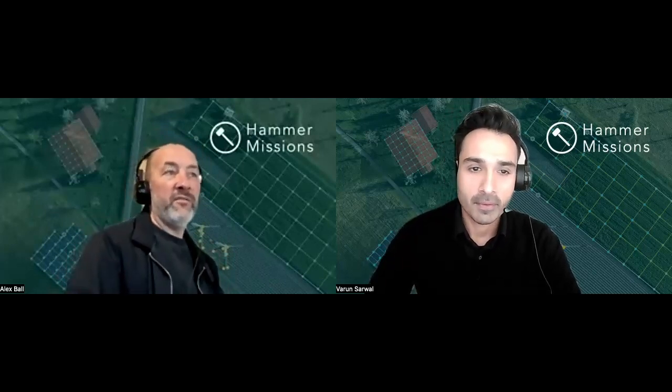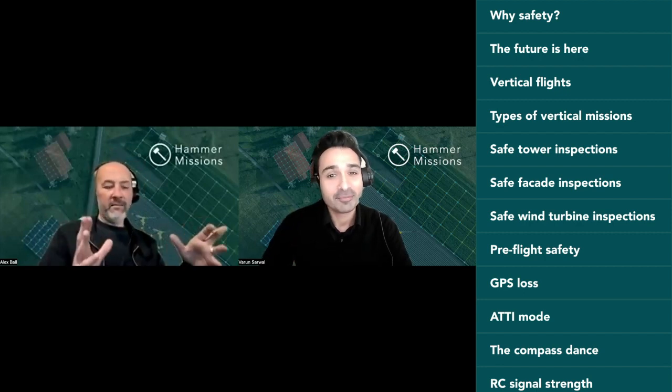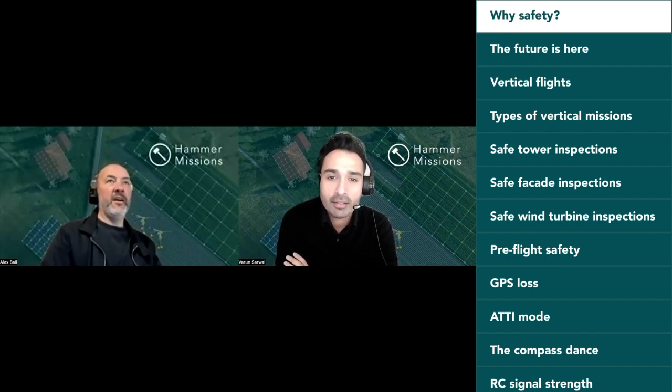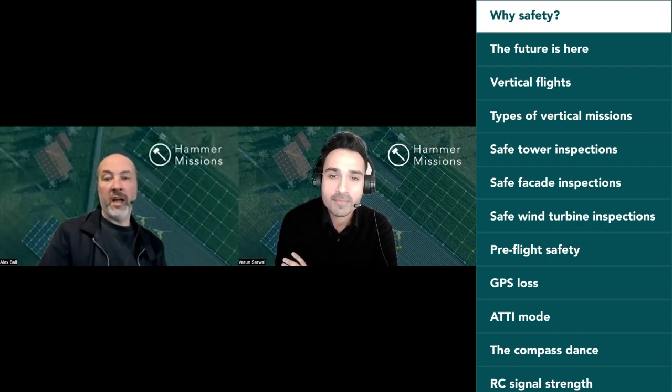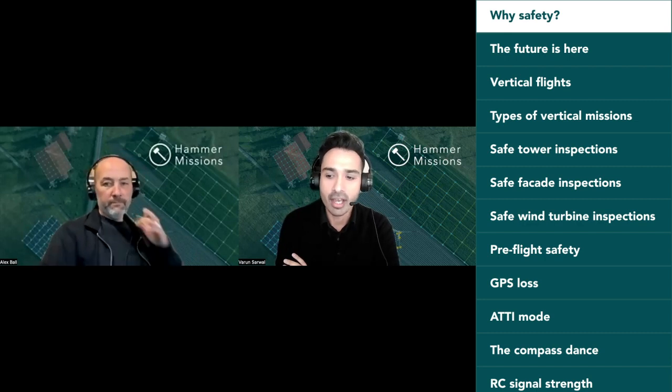Today's podcast we're going to talk about safety considerations for vertical flights, which include towers, facades, and turbines. Safety is paramount with drone operations. Whether you're flying a Mavic Mini or right up to the big boys like the Matrice 300, it's better to be safe than sorry — not only for your aircraft but for the public, buildings, construction, and property.